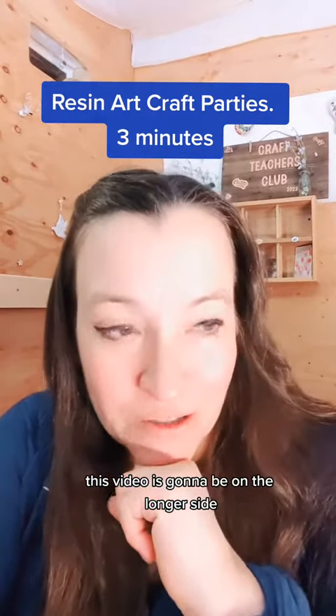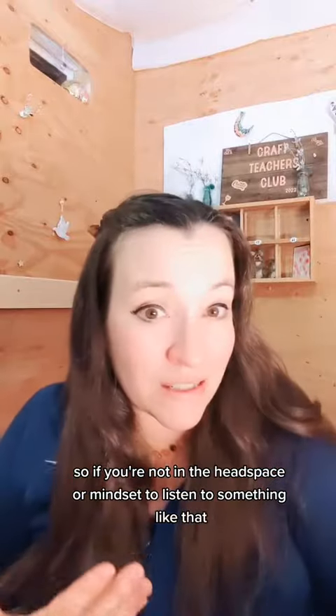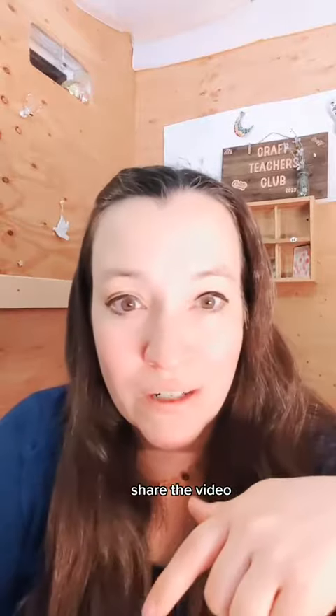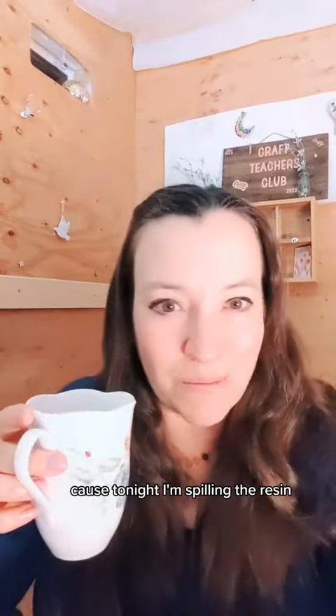Fair warning, this video is going to be on the longer side. If you're not in the headspace or mindset to listen to something like that, but you really want to know more about this, make sure that you save the video, share the video, email it to yourself, and sign up for our open house. Because tonight I'm spilling the resin.